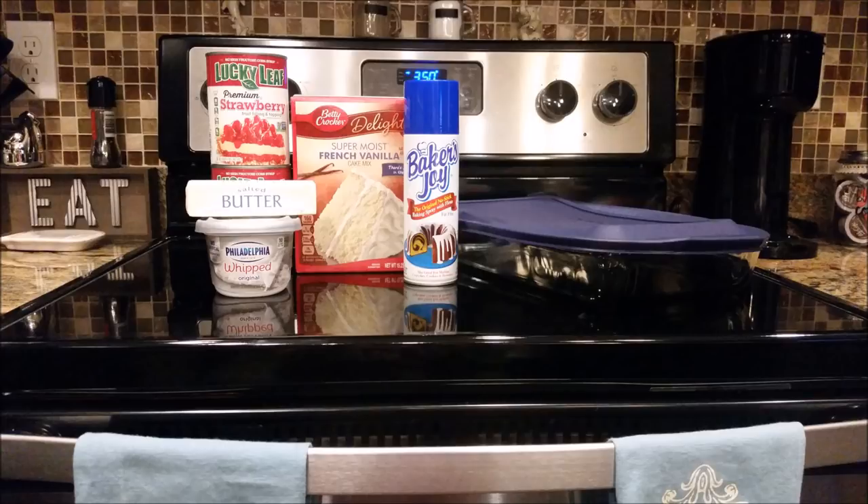I also used some Baker's Joy to spray down my pan before adding the strawberries. I also had whipped cream in a can and some vanilla ice cream for toppings at the end, just to make things a little bit extra indulgent.